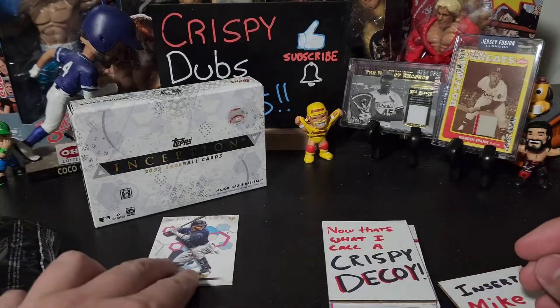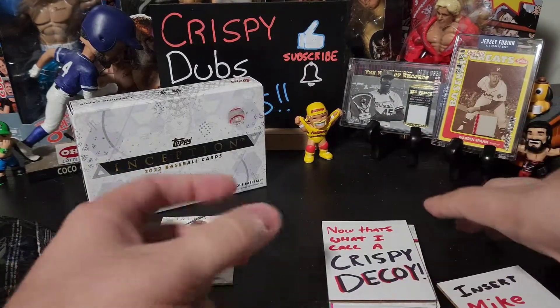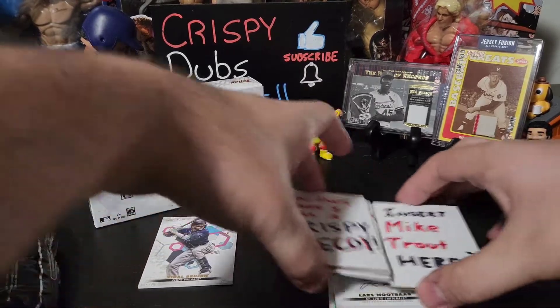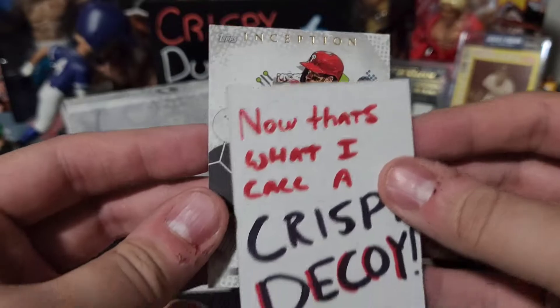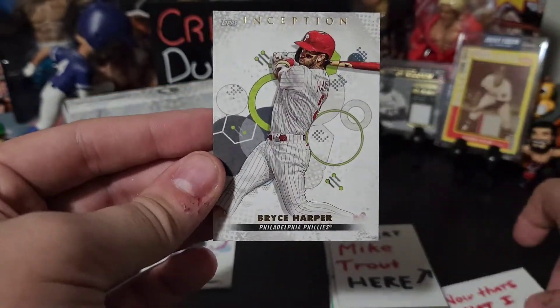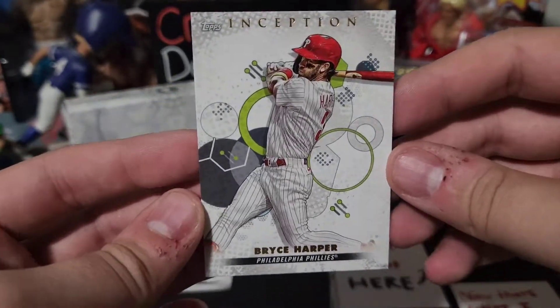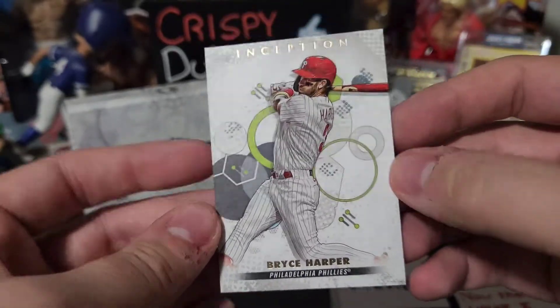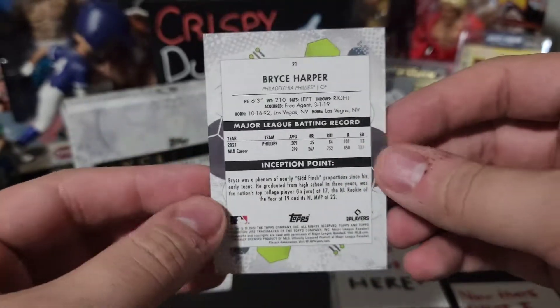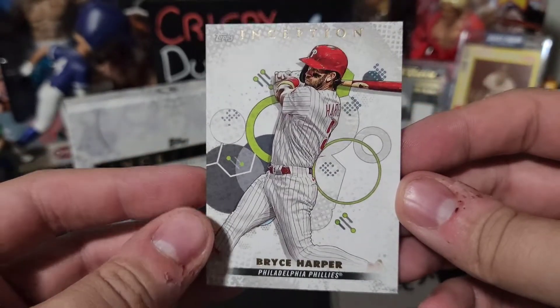That's card number one. Card number two looks like a Bryce Harper — Bryce Harper, look at that! I like that these are very different than Bowman Inception. Bowman has like a flare — almost like a paint feel to it, like a spray paint look. But that's awesome.